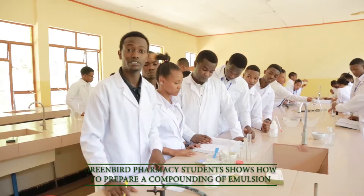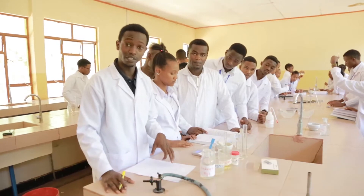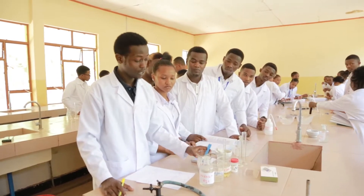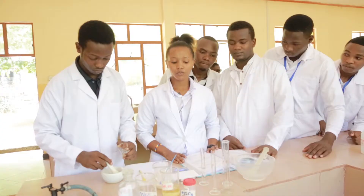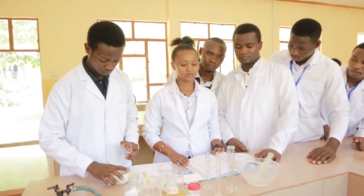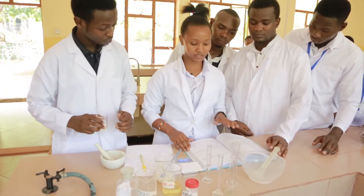Here we have prepared an emulsion for internal use as a purgative. The ingredients for this emulsion are acacia, castor oil, and cinnamon water for the primary emulsion. We are going to prepare our primary emulsion following our guideline book, which is the TPH.